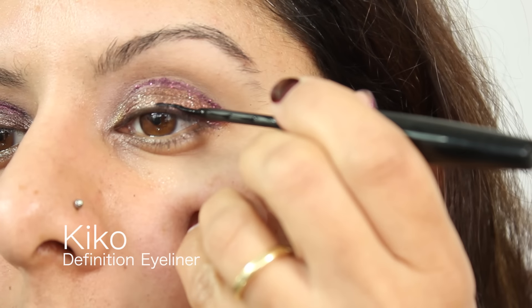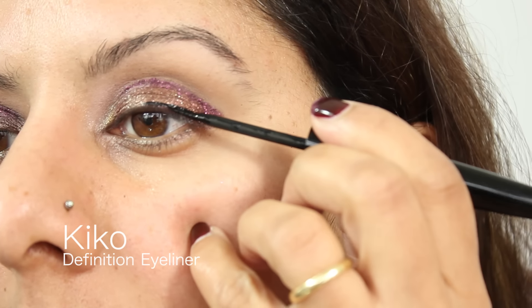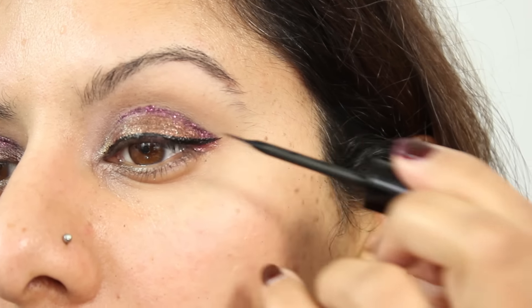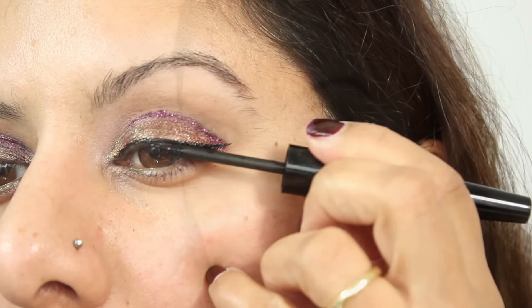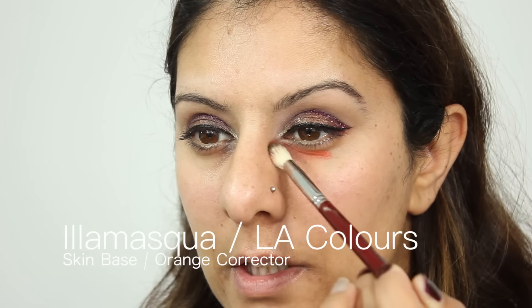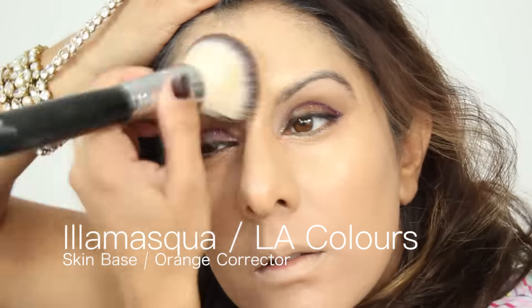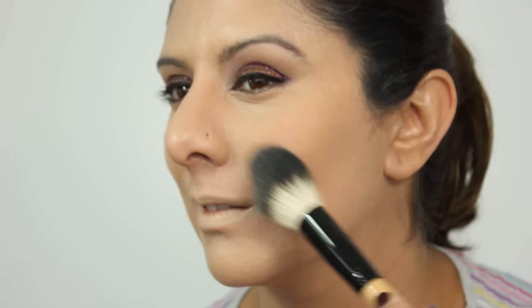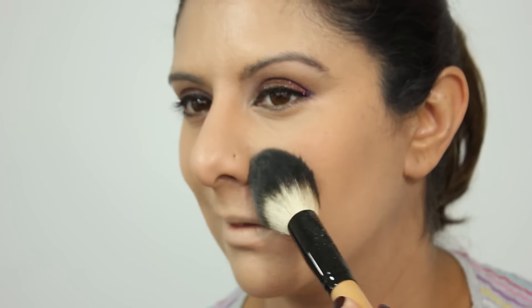I hope I'm making sense — you'll get to see how this looks afterwards. I'm skipping over the foundation correction bit because it did get a bit crazy. I wanted a completely flawless finish to complete the rest of the look, and then I'm mattifying it down completely with this mattifying powder from Inglot. It's one of my must-have products in my kit.